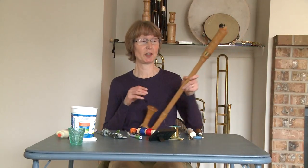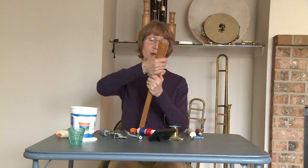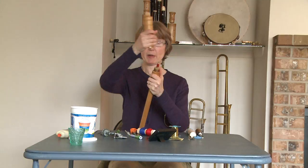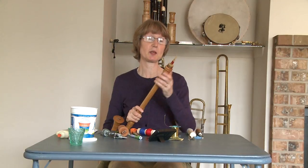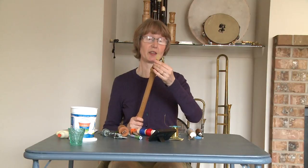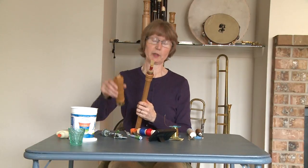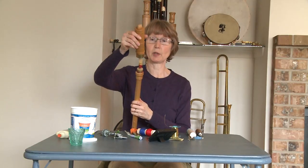Hi, I'm Gail Newman, and I want to show you how to make a crumhorn reed for a tenor crumhorn. This is an instrument that Phil and I made a copy of, and we measured it in the Art History Museum in Vienna. It also has a reed with it that we designed our reeds from. It's a very old reed — they think it might have been the original reed.